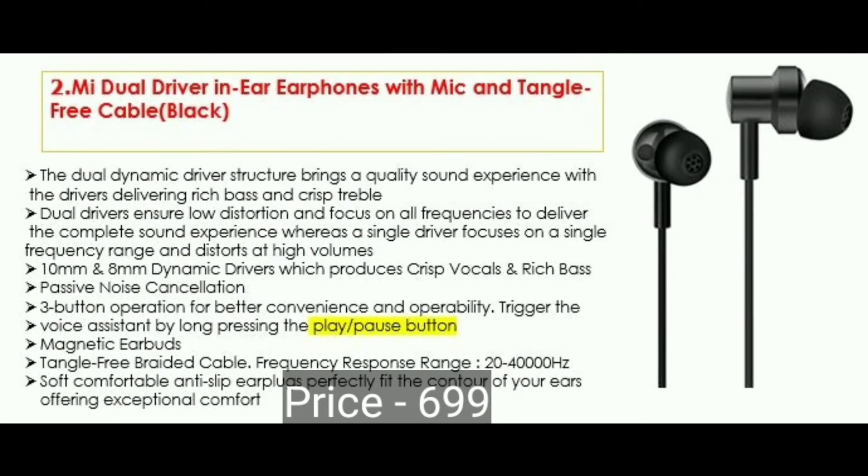The next model is the M12 dual driver. If you have a 10mm and 8mm dual driver, you get super good audio quality. You have a great bass effect. You have 3 buttons and a play/pause button. You have magnetic earbuds.